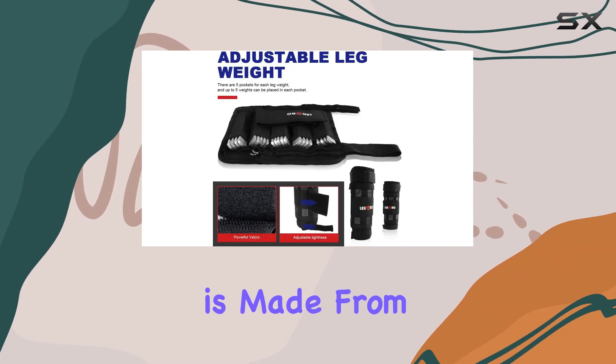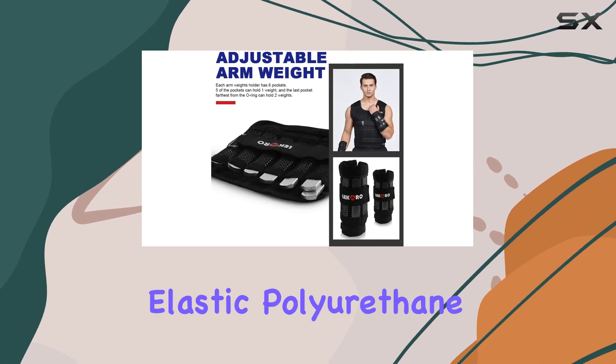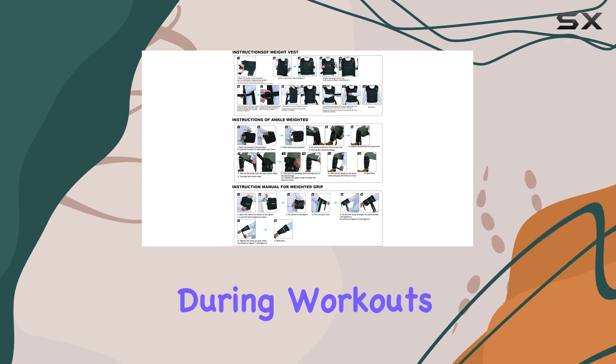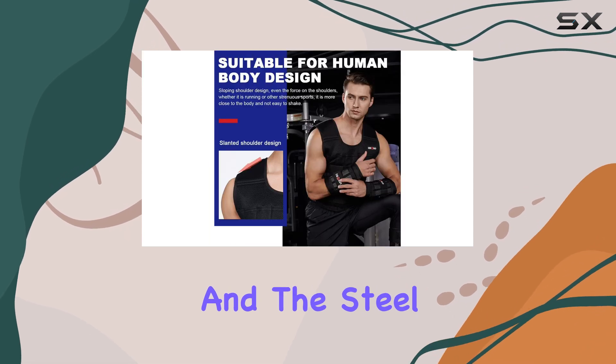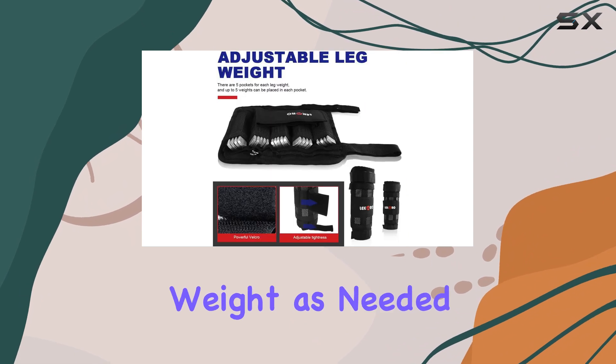The vest itself is made from high-quality materials, including nylon and PV elastic polyurethane, ensuring durability and comfort during workouts. The adjustable design is a standout feature, accommodating various body types and sizes, and the steel plates are easily removable, making it convenient to adjust the weight as needed.